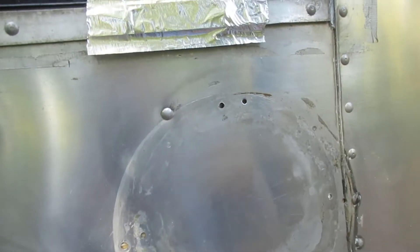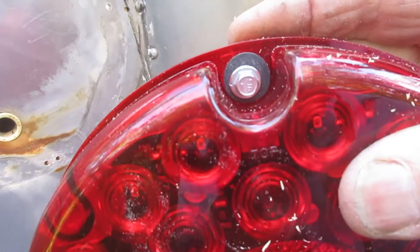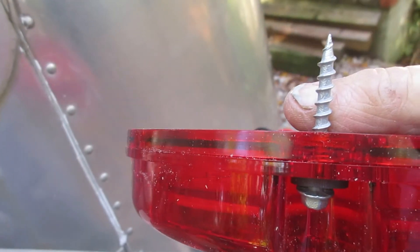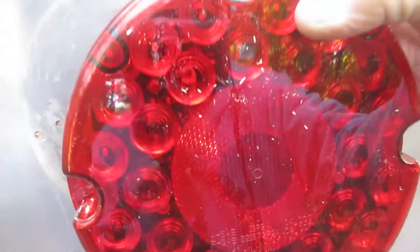I happen to have some special screws that have a rubber insert washer. When they go in, they sit between the screw and the plastic, holding it very snugly. I use these screws quite a bit — they're very, very strong. And there we see the wires coming out right down here.